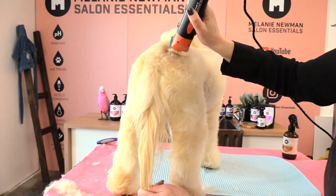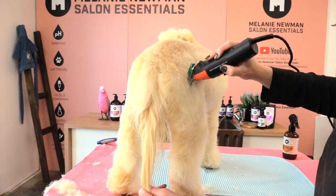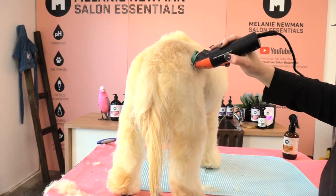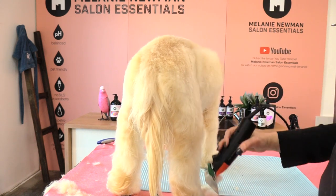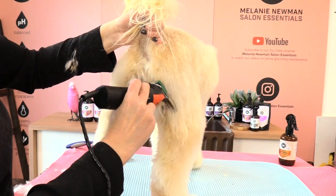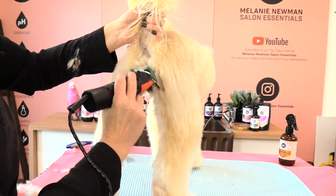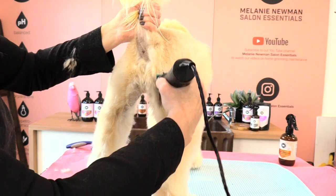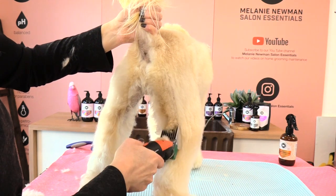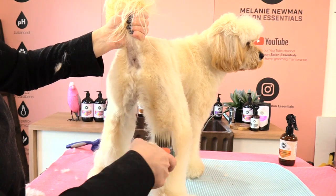Coming off her topline, into her croup, towards her knee, then just skimming straight off. Coming in and then straight off — in, straight off. What we do to one side we need to do to the other, so I'm going to come in reverse at the back of that back leg and get this nice and tight through this area.